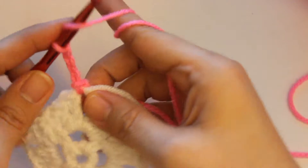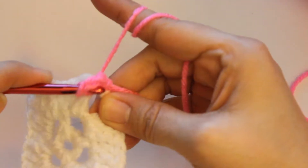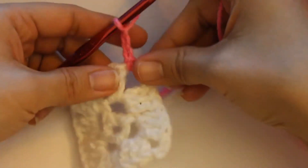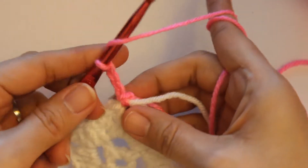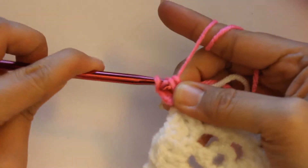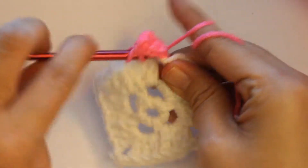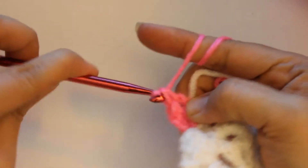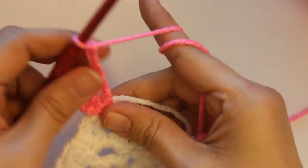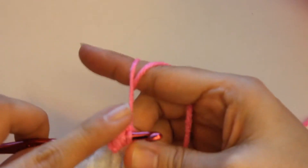And then we double crochet into this first corner — yarn over, pull through two, yarn over, pull through the last two. And then you're going to do one more for this side, and then this is the second one. Now I'm going to chain three — one, two, three — and I'm going to yarn over and go right through that same one, and you're going to do three double crochets in this same corner.